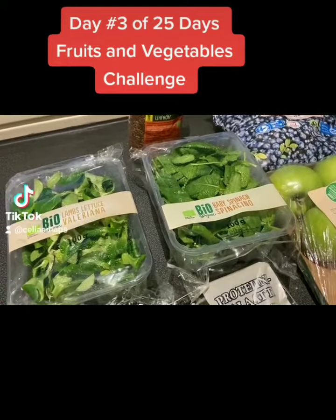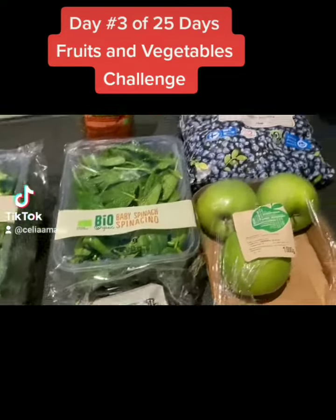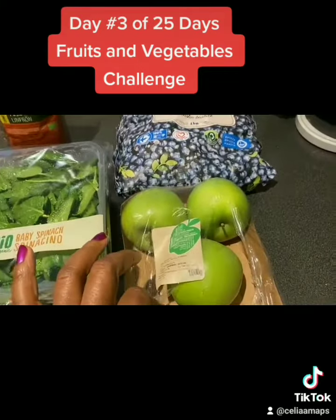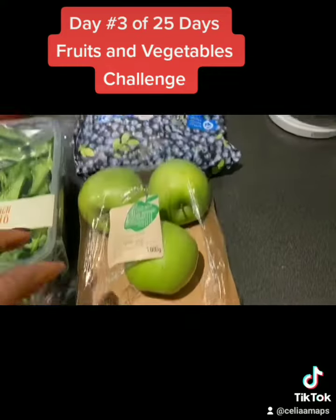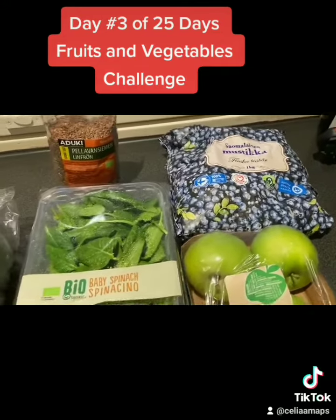I'm also going to have one handful of mixed greens. I'll also need one full Granny Smith apple, one banana, and blueberries. That is what I'm going to be using for my green smoothie.